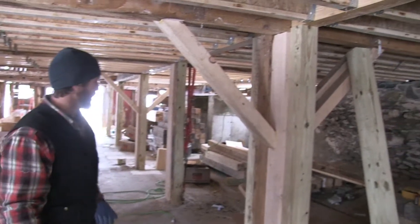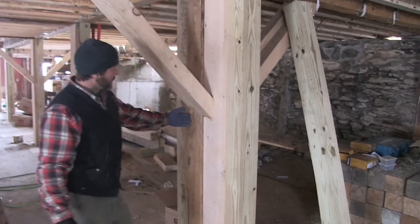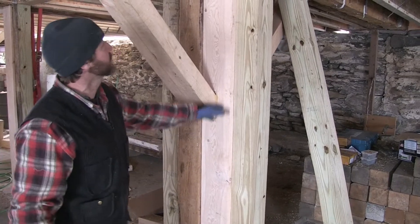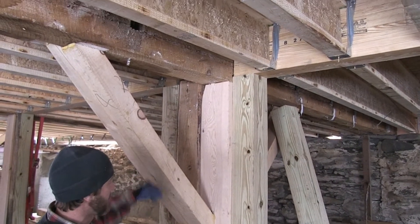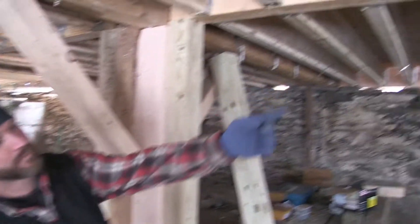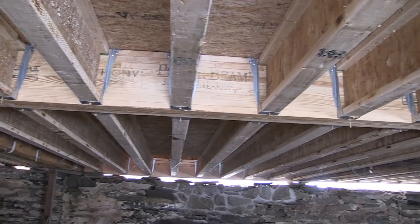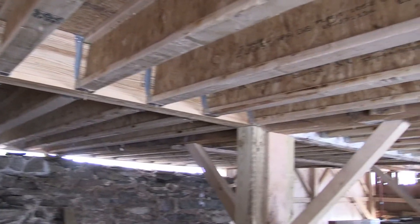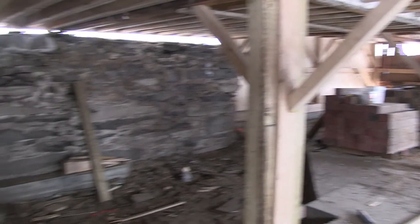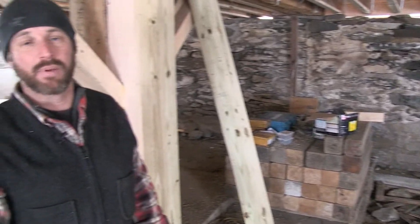Down here in the basement you're looking at the underside of the floor system. We've got an original post that was taken out when we first did some work here to get a new pier in. We've got a new post where one was missing or rotten, some bracing going in, and we've sistered on either side with pressure treated lumber that supports a glulam. Originally the floor system ran the other way, with joists perpendicular to what you see now. Building up with engineered lumber allows us to maintain and keep as much of the historic fabric as possible, instead of removing the entire floor system, while also making a much stronger floor.